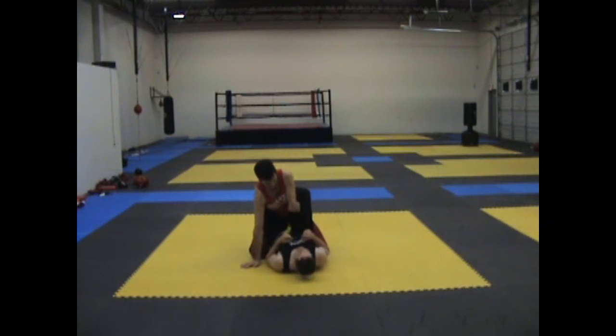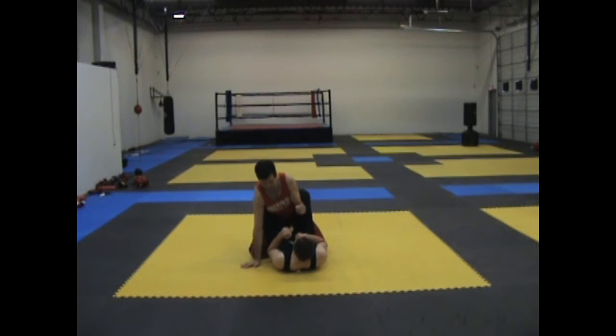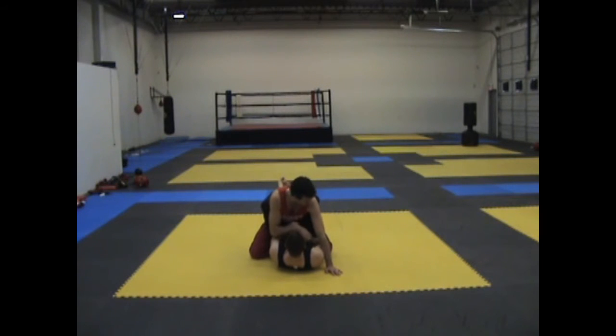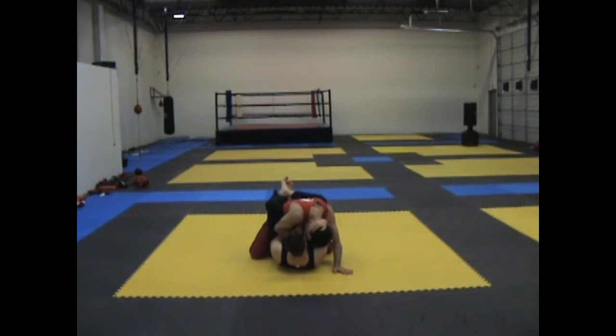So we want this, but we can't get there because they hold us down tight. We can't get that because their arms are in the way and we're feeling claustrophobic. They might even be holding us on the head a little bit as well, so we're even more off balance.